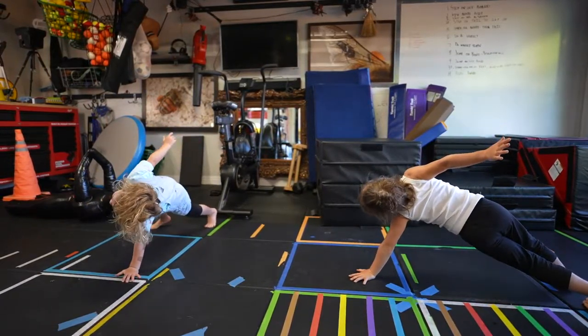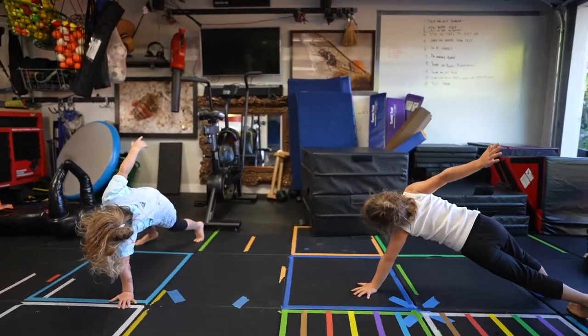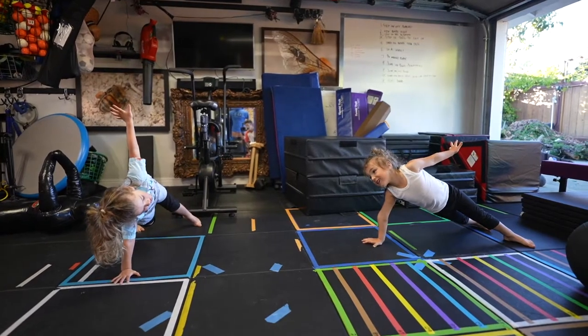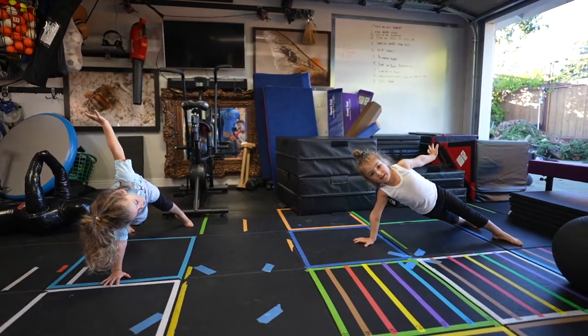31, 32, 33, 34, 35, 36, 37, 38, 39, 40. Other hand. 41, 42, 43, 44, 45, 46, 47, 48, 49, 50. Other hand.